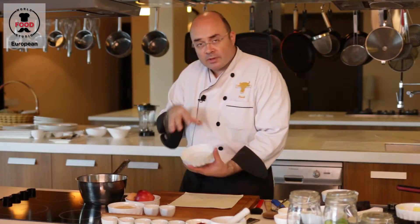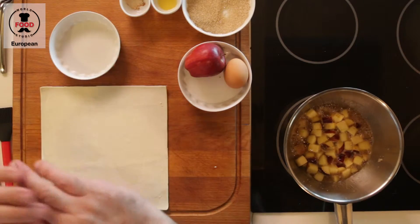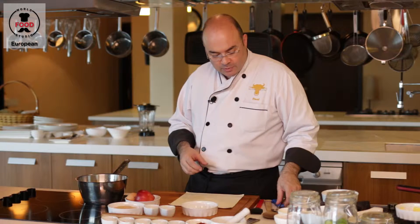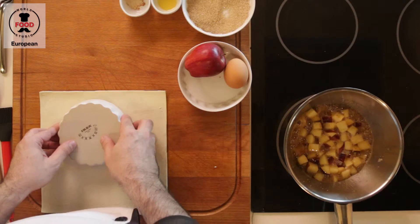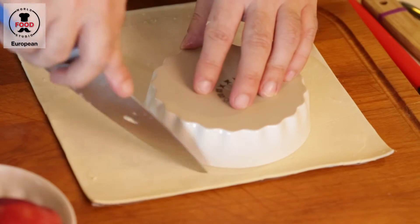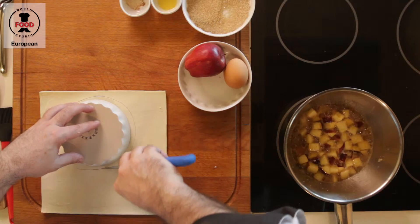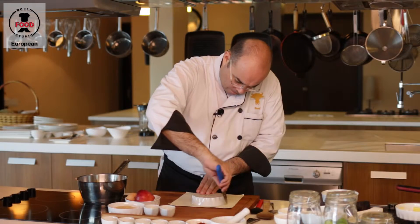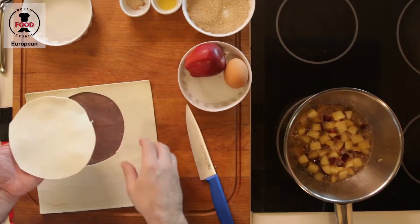Later on we're going to fill the apple inside our ramekin, and we want to cover it with a puff pastry. So what we want to do is cut out a piece which is a little bit bigger, so we have some extra space on the side. Perfect.